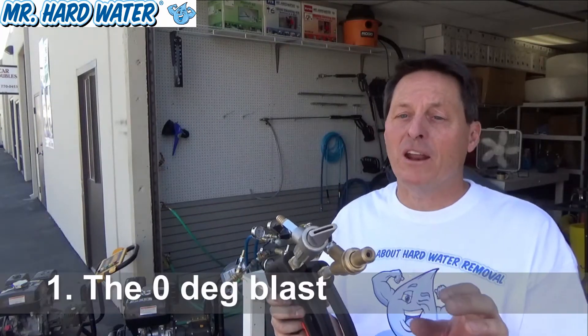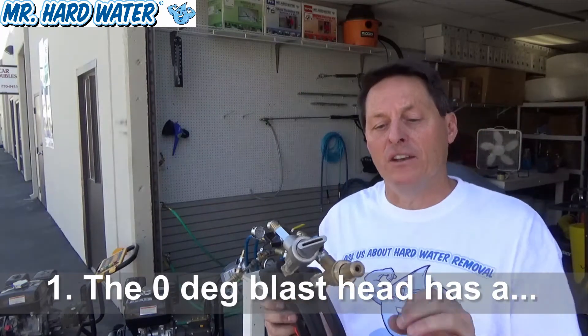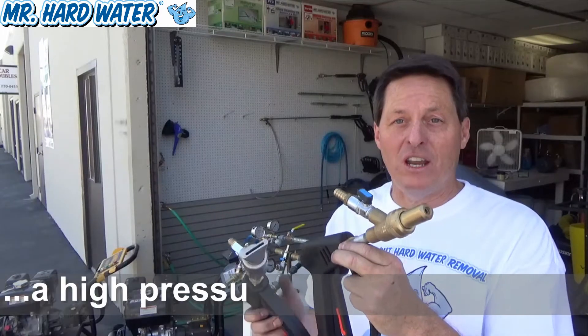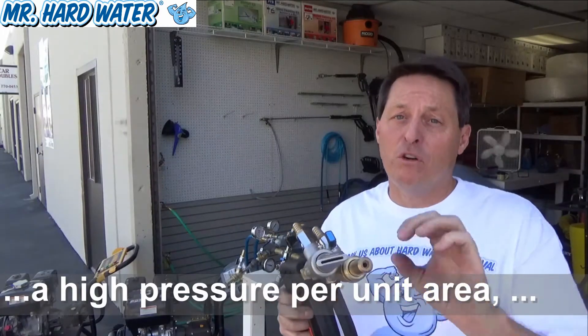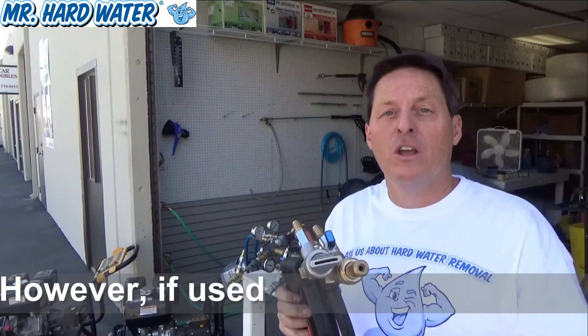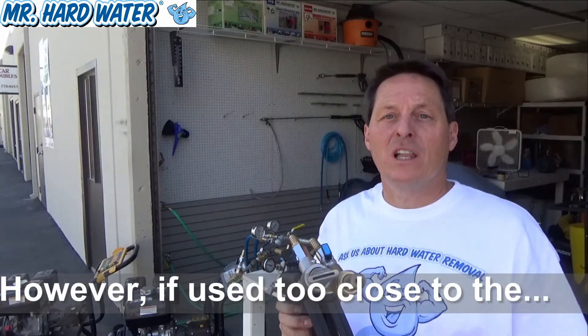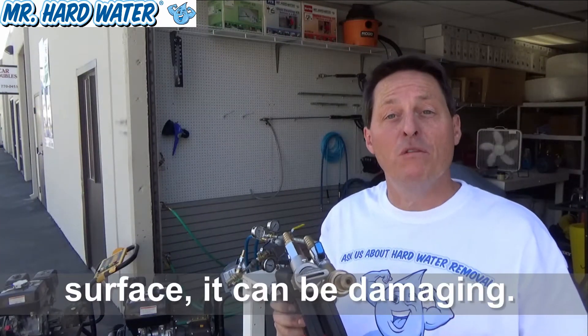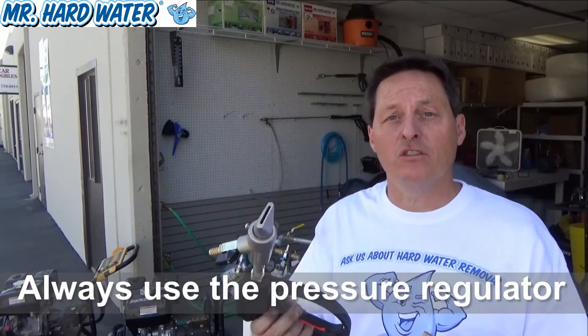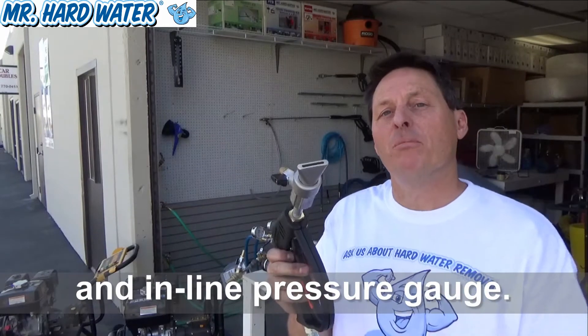The zero degree is going to have a much tighter spray pattern than the 15 degree, and because you have a tighter spray pattern on this head you're going to have a lot more pressure force per unit area on a given area of your tile, which means that you can clean and remove much stronger calcium buildup with this tool.